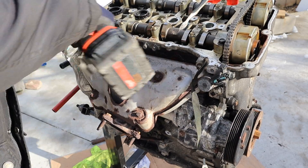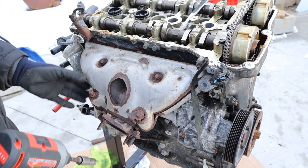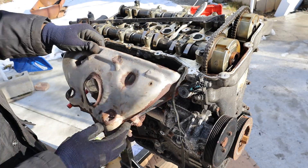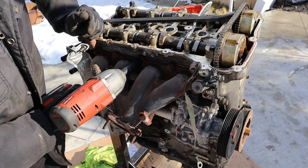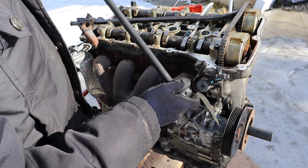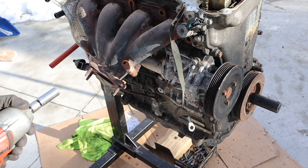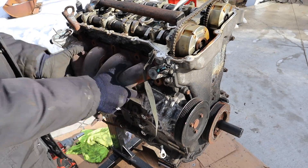These are supposed to be 10mm bolts but they're so rusty — that one's stripped out. Since the impact isn't cutting it, I've got to break this free with the breaker bar. Finally let's take off these nuts. The bracket bolts are a different size, these are 16mm. Now we can wiggle this off.